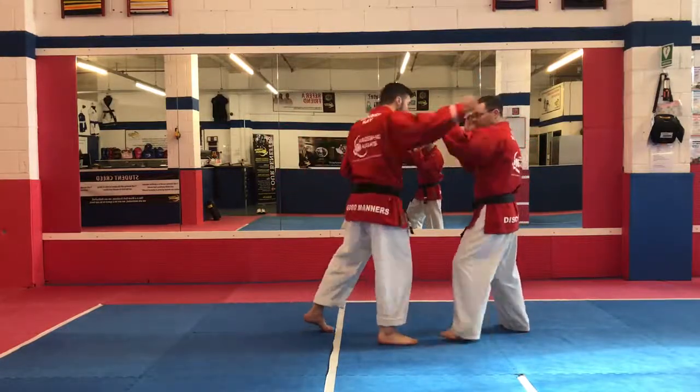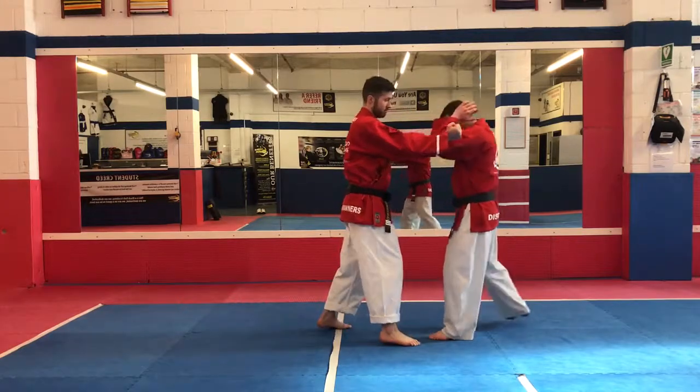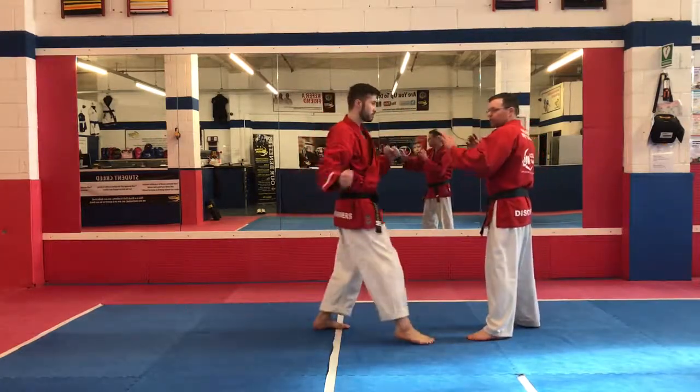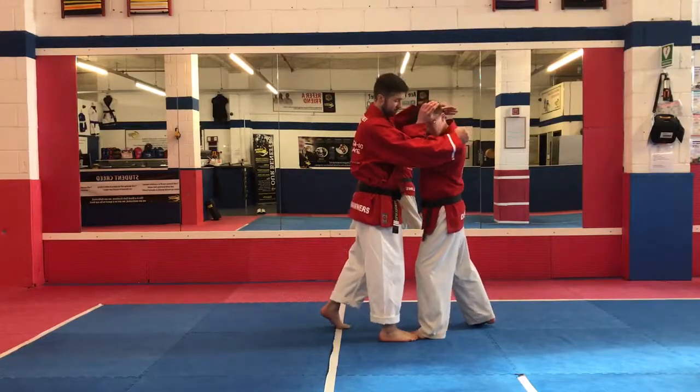So, as the hook punch comes in, I'm going to step in and bring my elbows up to cover myself. If we do it a bit slowly — as this one comes in, I travel in; as the second one comes, I'm here, protected.